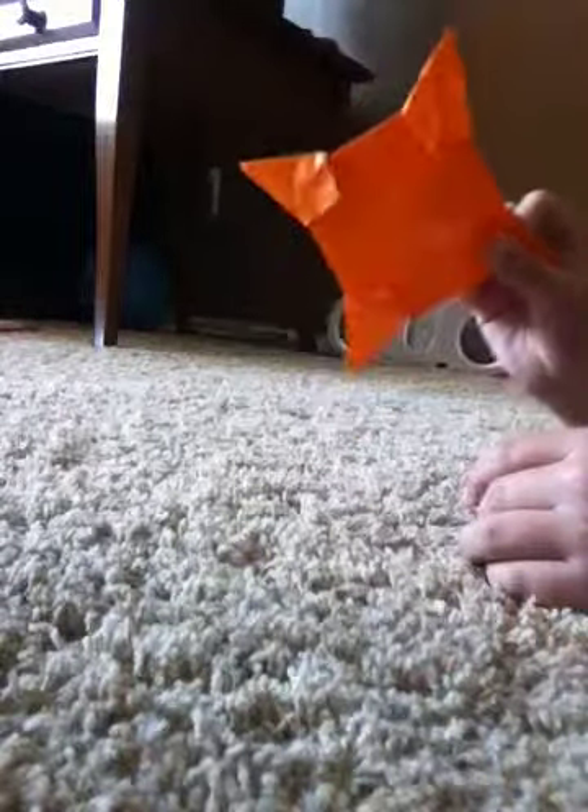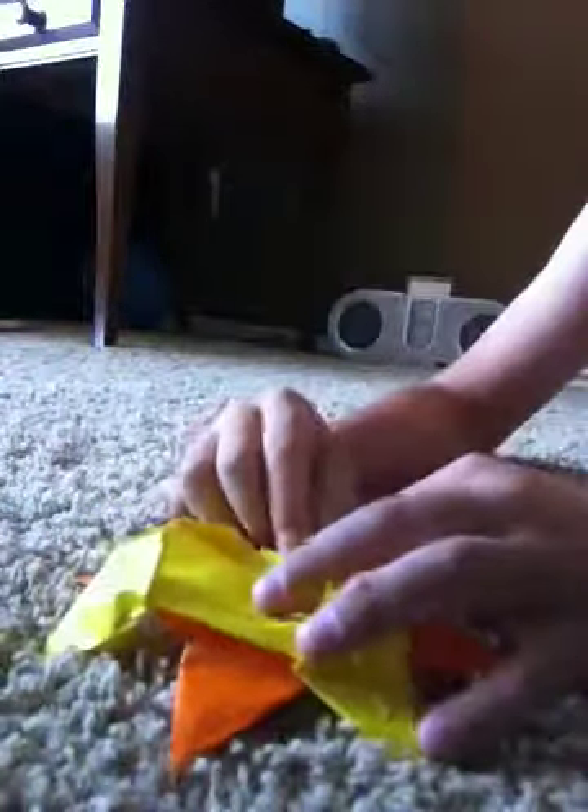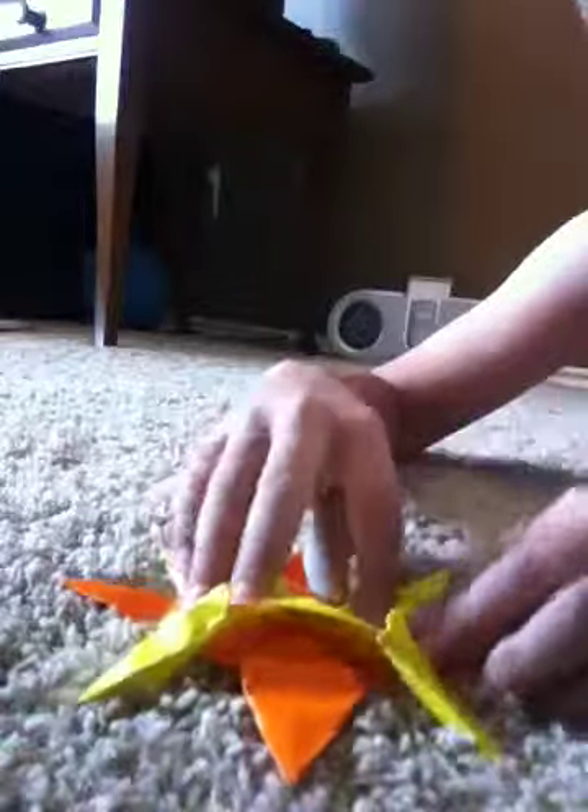Then you should have that, and you have your first half completed. After this, you want to make another one so you have two. As you're kind of putting them in, you want to just go like that and lay them across. You want to get these flaps — once you push it in, go like that and put the flaps over the yellow. Get this orange flap, push it over the yellow. Do that to all four flaps. You should have that once you're done, and you're done with your sunburst star.